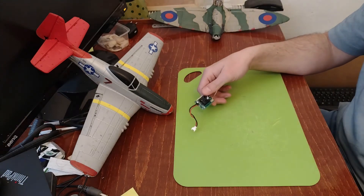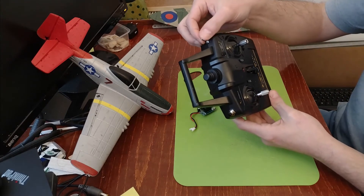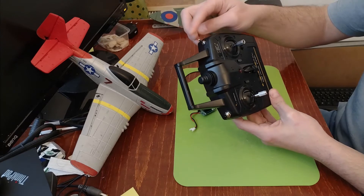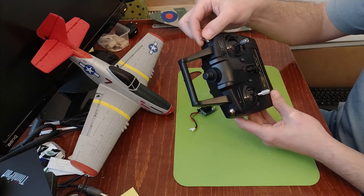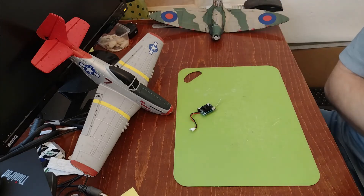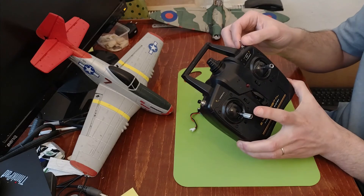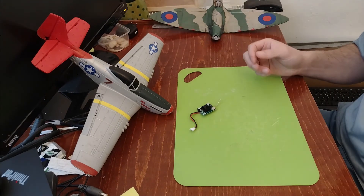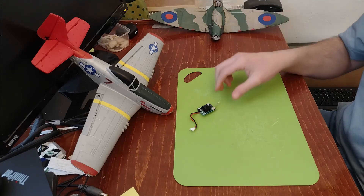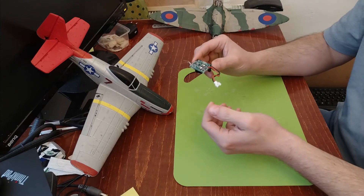It also has gyro stabilization, which is great — that's how one manages to fly. There's a lever on the transmitter that sets the level of expert mode or beginner mode, with more or less use of the stabilization. So far I manage to fly the P51 on expert mode, but on the Spitfire I'm still on beginner mode, which gives more stabilization. This is a key component.